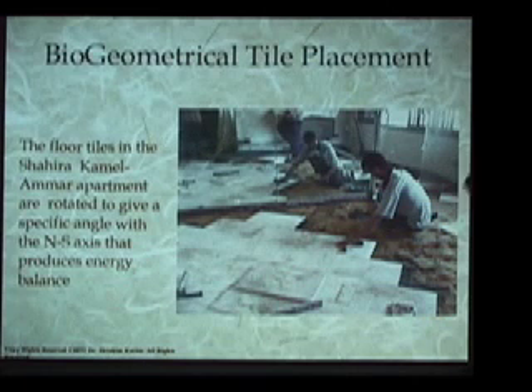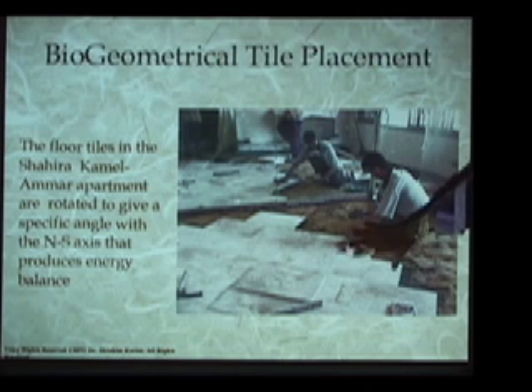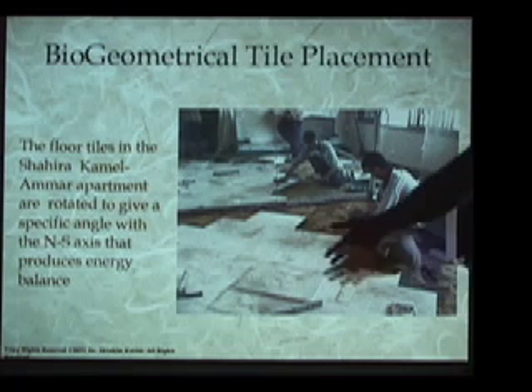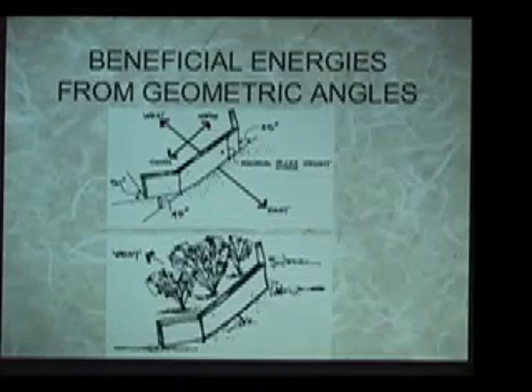There's also an Egyptian method by which any object in its own location can simply be rotated on its own central axis, and an orientation can be found through which that particular material will give an emanation of BG3 into the space. As one example, tiles in an Egyptian apartment are being tested and put at the correct alignment orientation on the floor so that all those tiles will give BG3 from the floor up. Once we understand these principles we can apply them in many different ways.